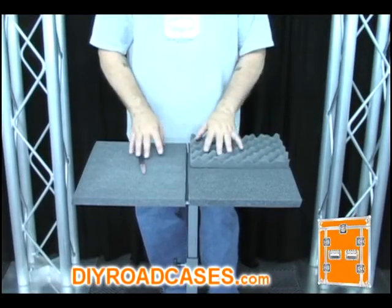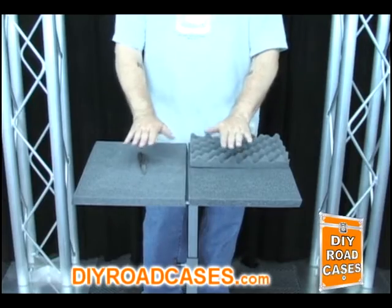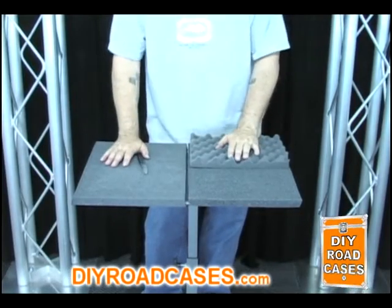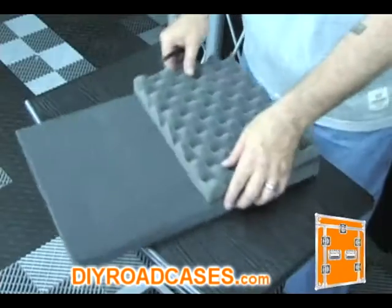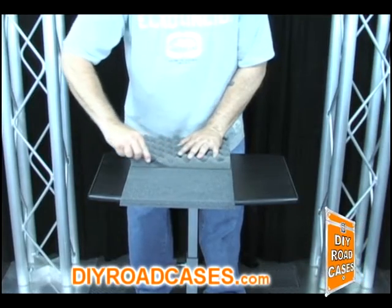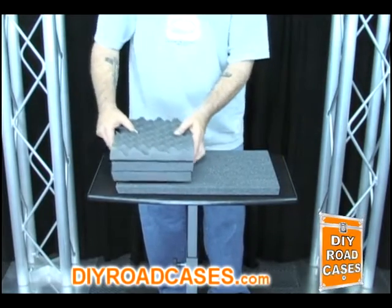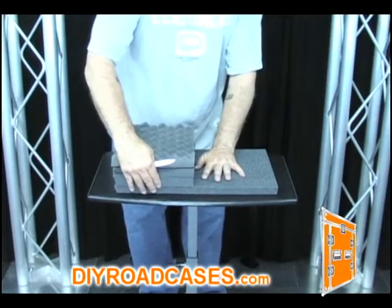Let's say you have two items that are quite a bit different in depth going into the same case — maybe you'll even want those items to sit side by side, with one item being only this high and the other being about this high. When you close the lid, you still need to have each item with a snug fit inside the case. What you'll actually do is cut pieces of the same size and stack them up in height to make up for the difference in thickness of the items inside the same case. You will then stack and glue together all of the individual pieces in whatever height or shape configuration is needed to house whatever items you need inside the case. And that's all there is to it.